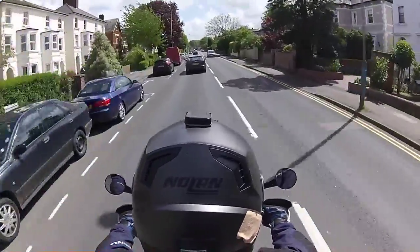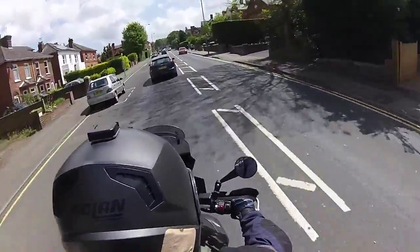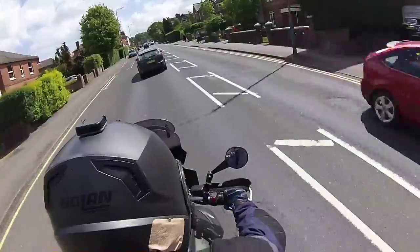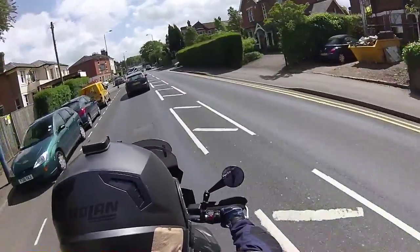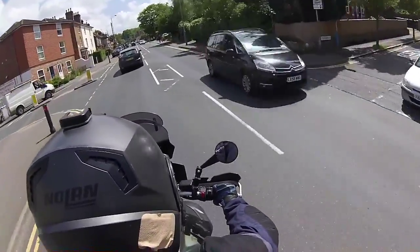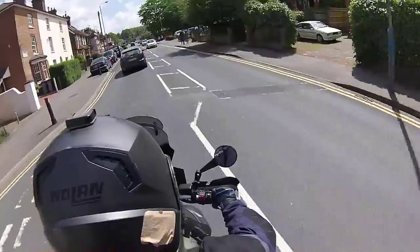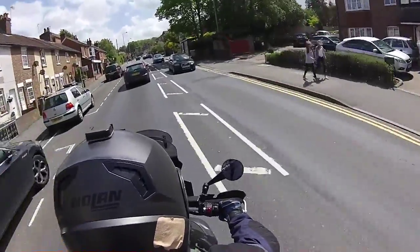It gives you a fulcrum lever effect — like on a seesaw, the pivot point is your hips. So you can use your feet on the pegs and your hips to move your weight backwards and forwards.